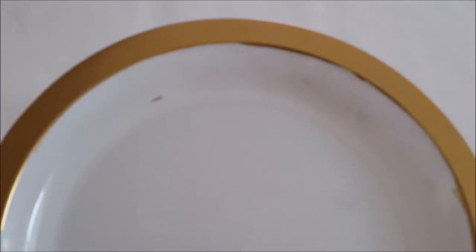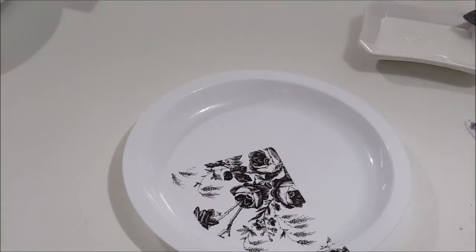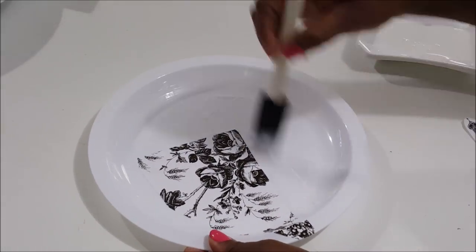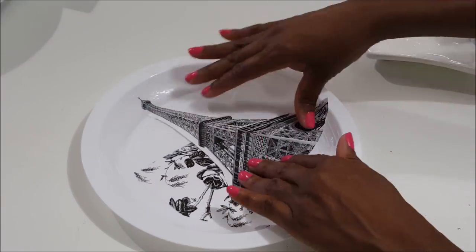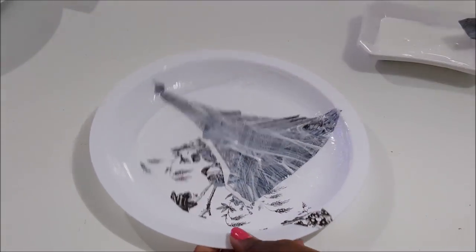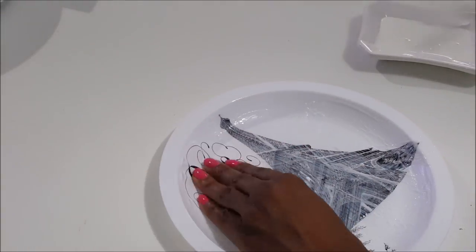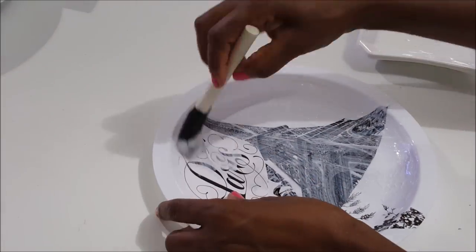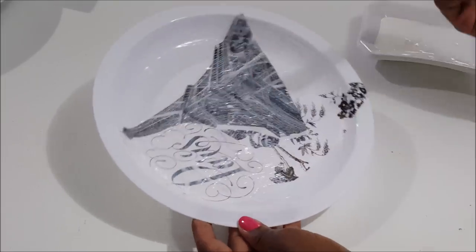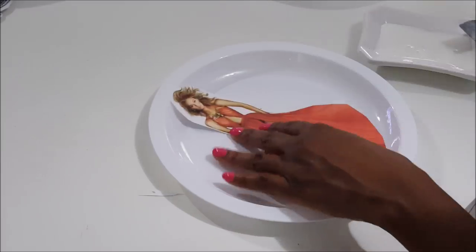For another plate, I used the shelf liner as the background, then Mod Podged a picture of the Eiffel Tower and the word 'Paris' onto it. Remember to smooth the items out when applying — this image is actually printed on regular copy paper.